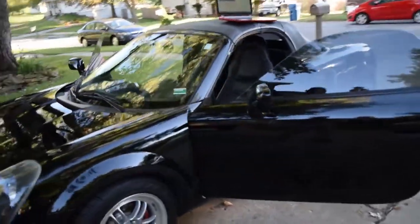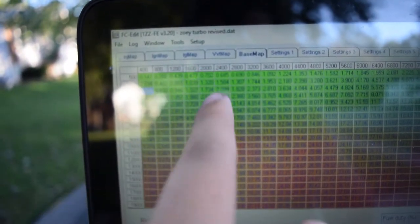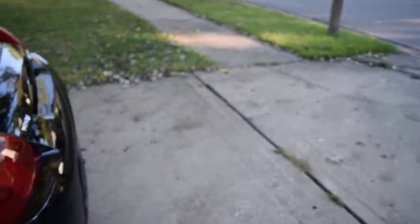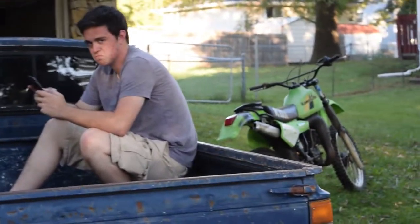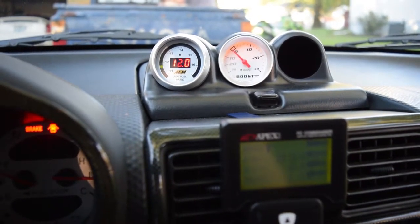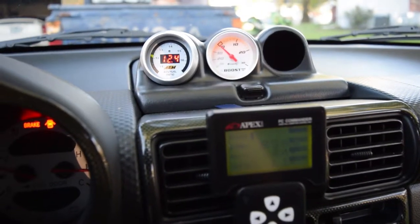In this video I'll be talking about the tuning on the MR2. This is the base map, and this box right here is the idle — as you can see it is perfectly fine. So I did something good today. I fixed the idle, and just to show you, my AFRs are on point. I've been idling for like the past 5 minutes, and that is good enough for me.